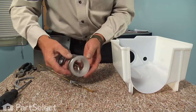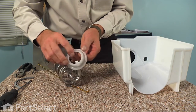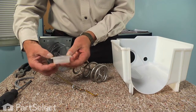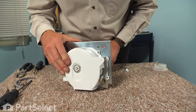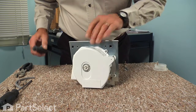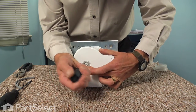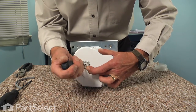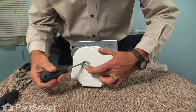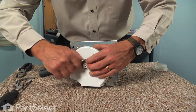Now as well, we have a bearing on the end of that auger we can just pop off. This is easier to install in the ice bucket first during reassembly. Now to remove the auger from the housing, we'll start by taking that E-ring off. We'll use a flat blade screwdriver, just go to the opening and pry over it. There will be some tension on there, so use a little caution.